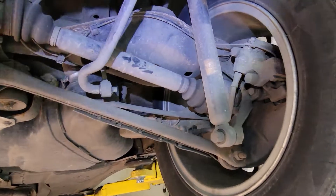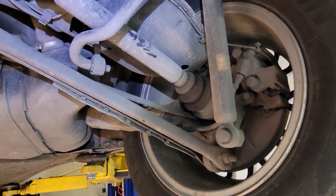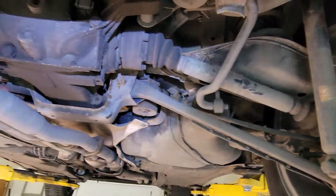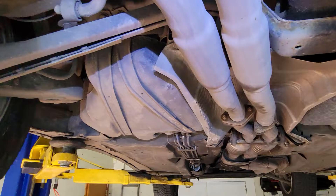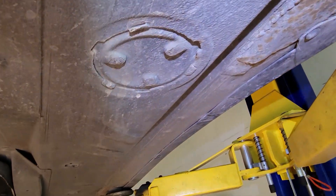The car doesn't look bad at all. You can see the suspension components are clean and there is not much rust on them. If anything, the exhaust looks good — I can never tell if this stuff is original or not.